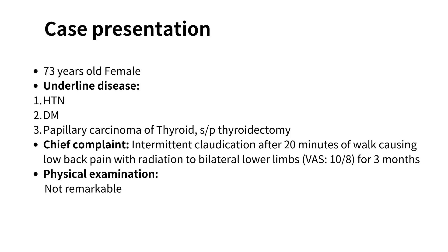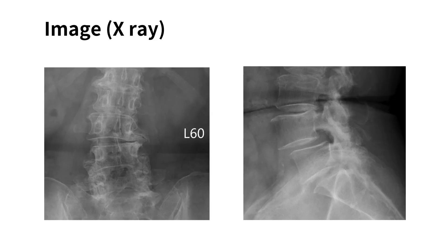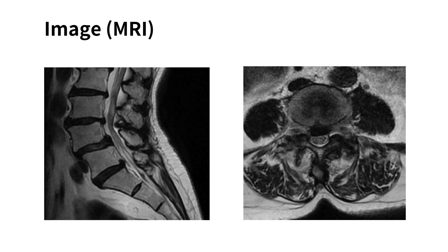This is a 73-year-old female with a medical history of hypertension, diabetes mellitus, and papillary thyroid carcinoma, status post-thyroidectomy. The patient reports intermittent claudication after 20 minutes of walking, causing low back pain that radiates to both lower limbs for the past three months. Both lumbar X-ray and MRI reveal Grade II Spondylolisthesis at L4 and L5.